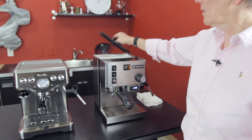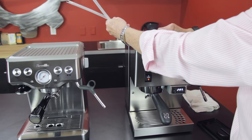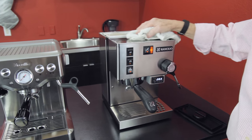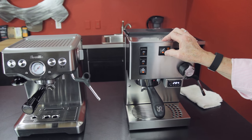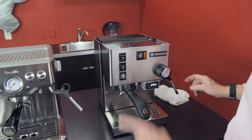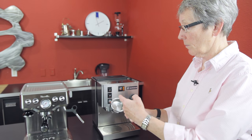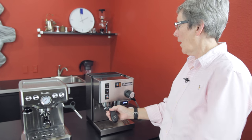Over on the Rancilio, we have a 98-ounce water tank right back here, and that comes out for cleaning as well — it's a big water tank. One hose is the intake for the boiler; the other is back-pressure discharge that goes from the boiler back into the water tank. This is your on/off button, this is your brew button, water dispensing, and steam. This is a 58mm full-size professional portafilter — chrome plated brass with stainless steel non-pressurized baskets. You have to get the grind right on this machine or it's not going to work well at all.